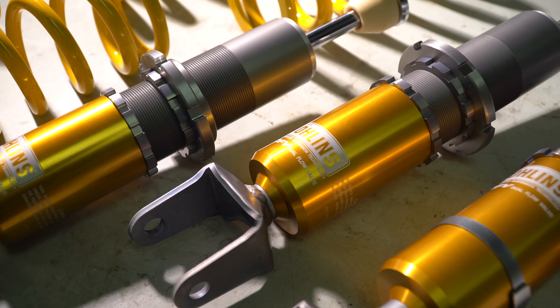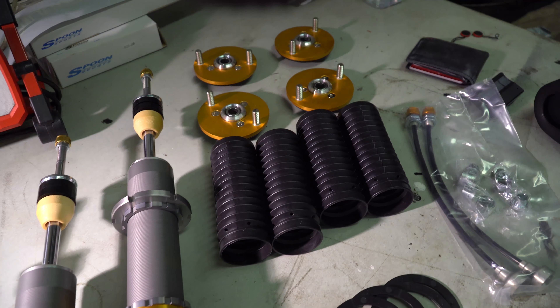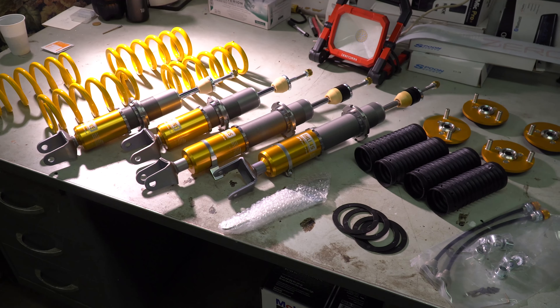So this is what you get when you unbox the Ohlins DFes. Out of the box you get your shocks, your springs, your new top hats, some hardware, and the valve adjustment relocator. The one thing I didn't get so far is the Sake Bomb Garage lowering cups — those have been on backorder.